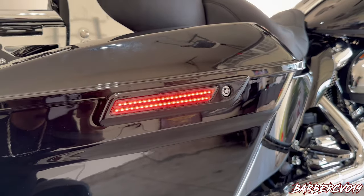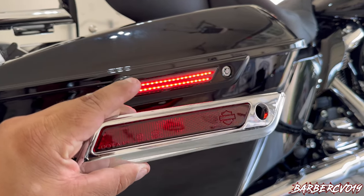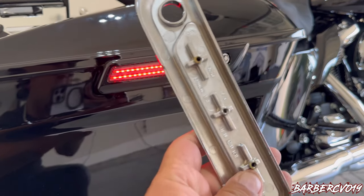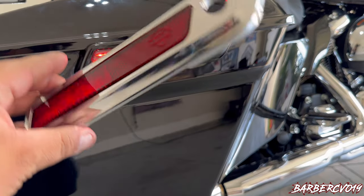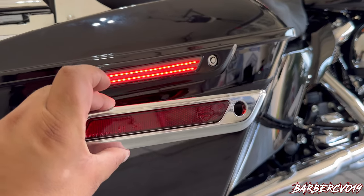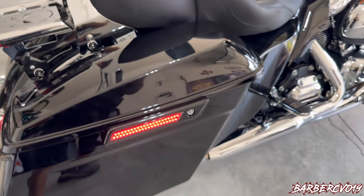I want to show you guys the difference between the ones I had before and the ones I have now. So these are the ones that came from Harley — as you can see, very simple. And check it out — this is the difference. See that? Now it looks all black, really really nice.